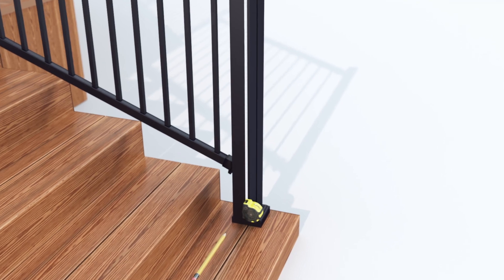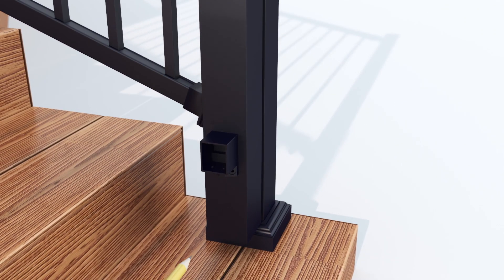Measure 929mm from the underneath of the top rail bracket to the top of the bottom rail bracket. Mark the bottom bracket holes with a pencil. Pre-drill the holes and then screw the bottom bracket into place on both sides.